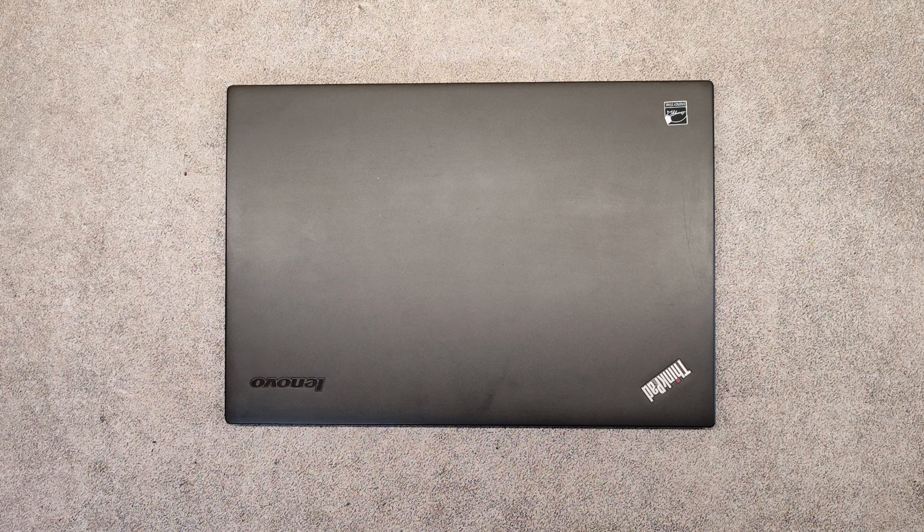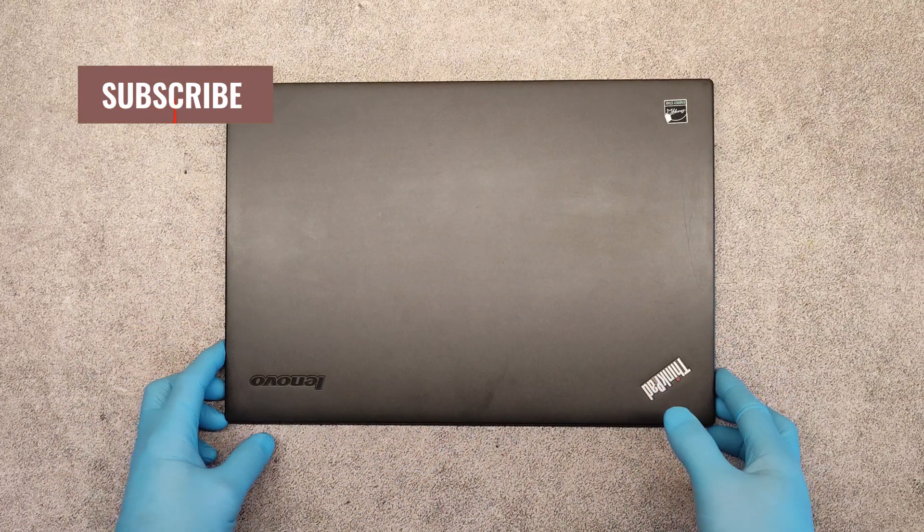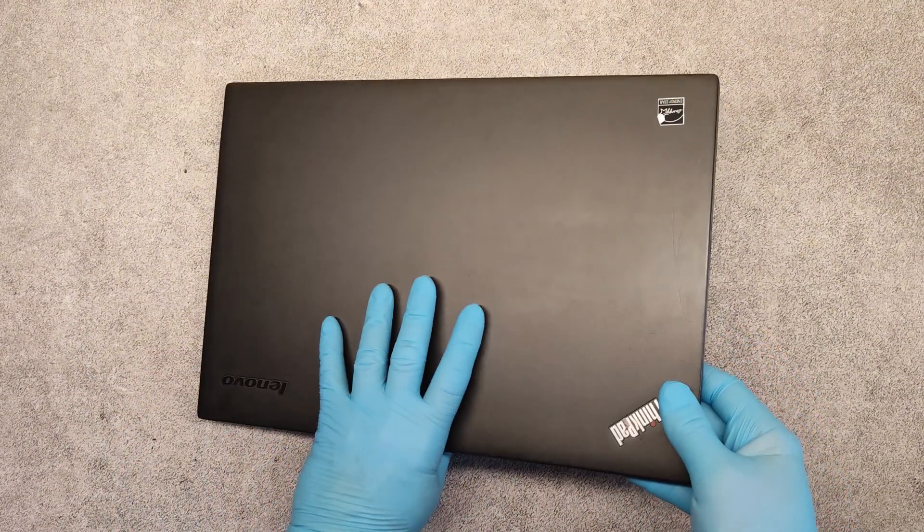Hello friends, in this video I will show you how to disassemble a Lenovo ThinkPad X1 Carbon laptop, how to replace the M2 hard drive, and how to clean your CPU fan.